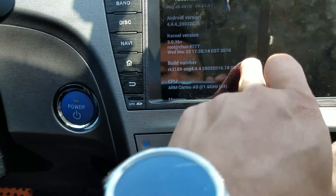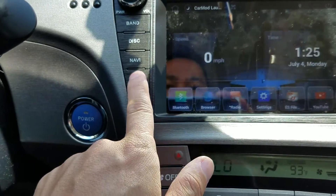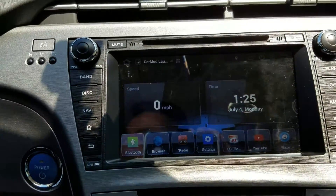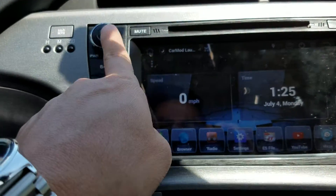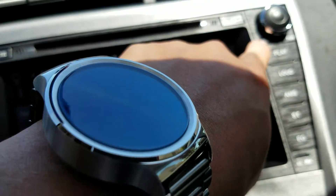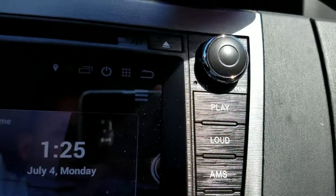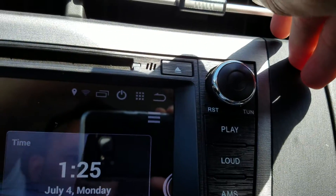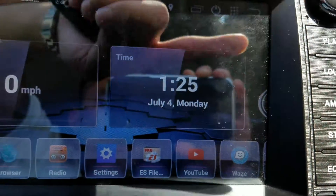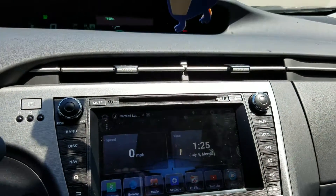So to go to recovery, you have to power down, hold down the power button, and then insert a pin into this reset hole right here. You press that pin five times and you'll hear beep beep beep five times, and then it will kick into recovery. Let me try that right now.